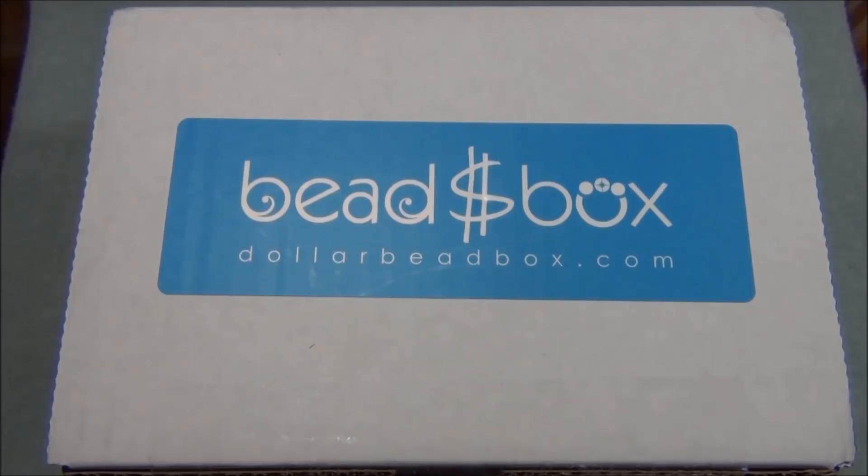Hello everyone, I'm Alicia. For this video I'm going to open up another dollar bead box and bag. In case you're new to this, the dollar bead box and bag are monthly bead subscriptions that you can subscribe to online. They also offer some other deals, and they have an online store which I've bought from - it's awesome because you can buy everything for a dollar.